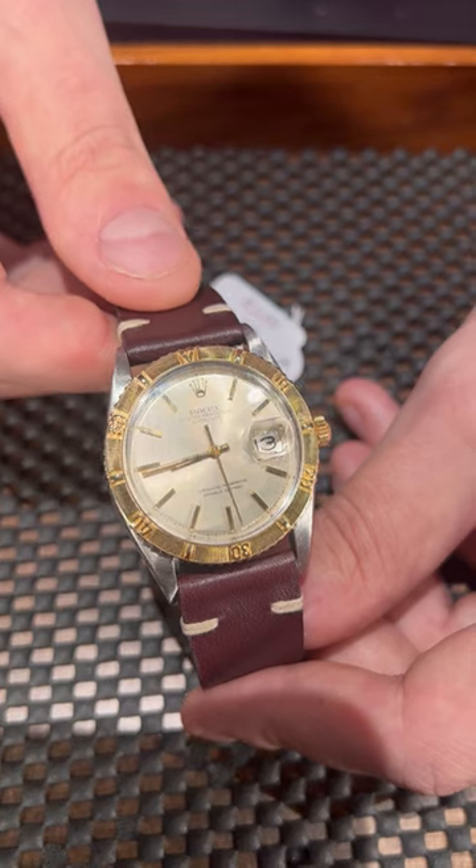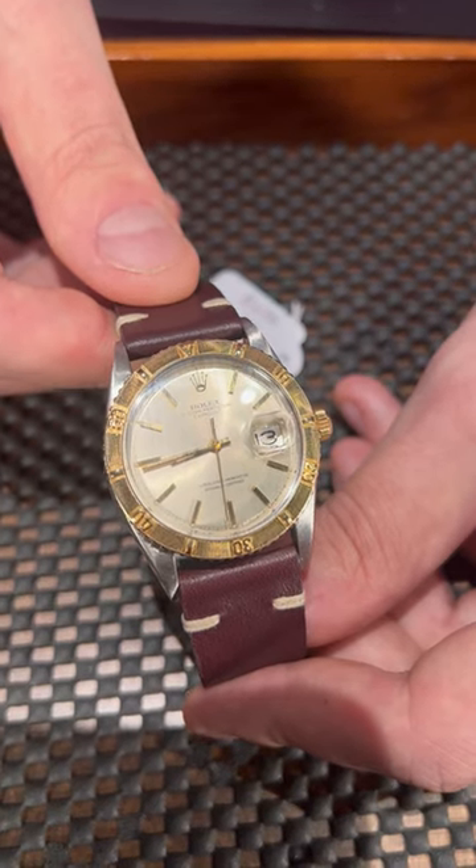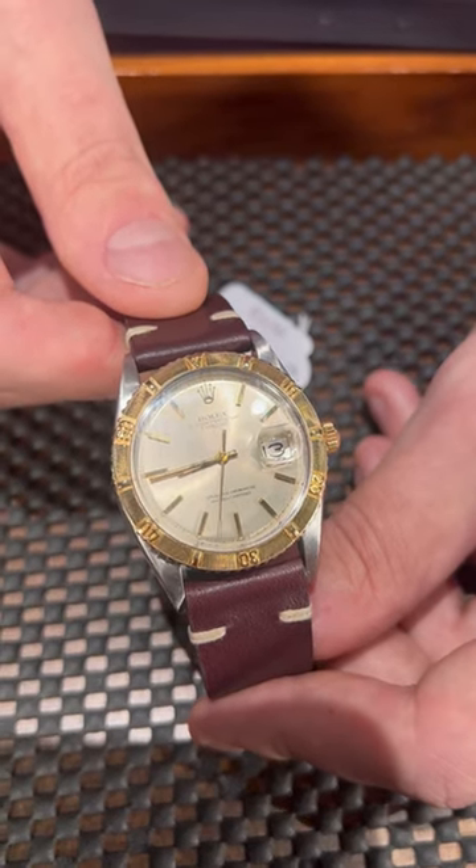We have this watch and many other vintage pieces, so please give us a call or email and we'll be happy to place this one on your wrist too.